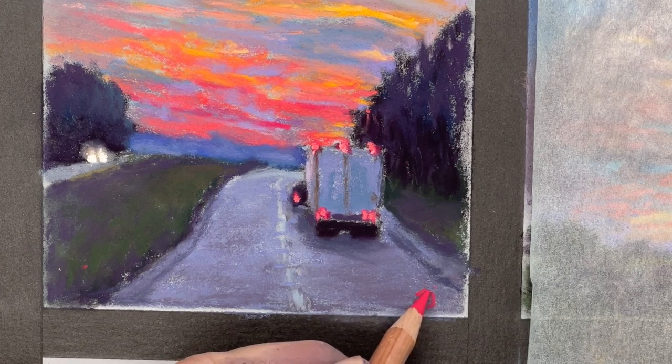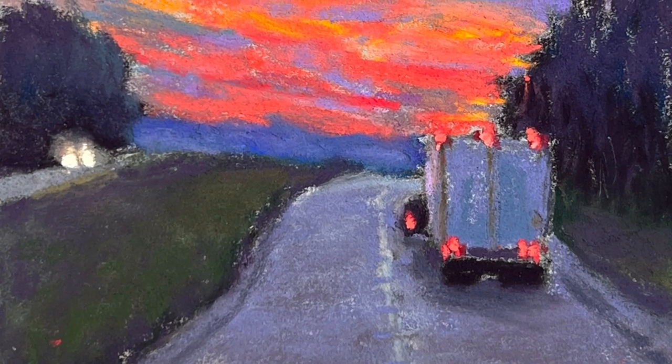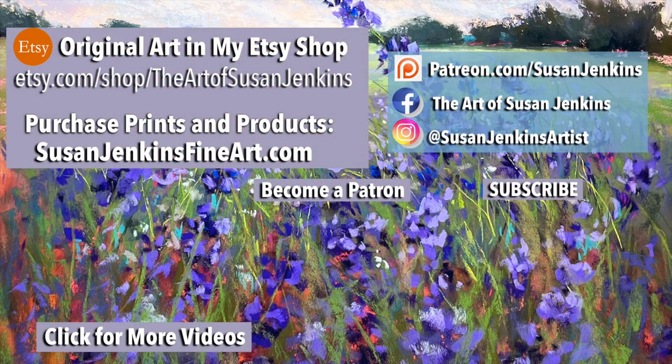I hope you've enjoyed this tutorial - another cloud painting with some bands of color in the evening sky, and also creating some lights that really shine in a night or late evening scene. Please like this video, comment, and let me know what you thought. Subscribe, and become a patron if you'd like to support this channel. God bless and happy painting. Thank you.